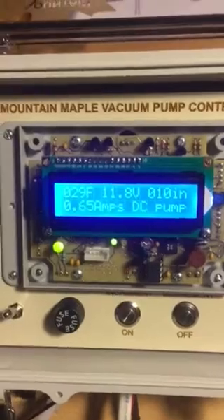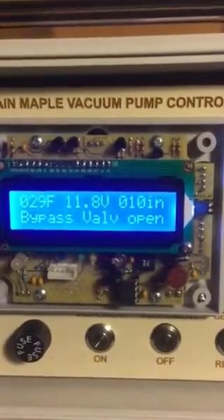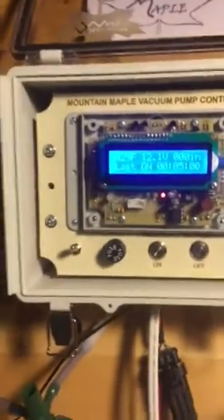Watch it closely — here's some air. We've dropped, we're down to 10. The bypass valve is open. Purge the sap out and the pump is stopped.